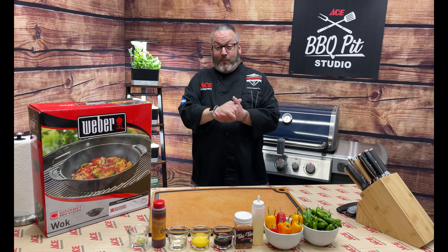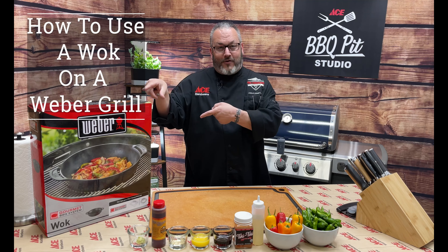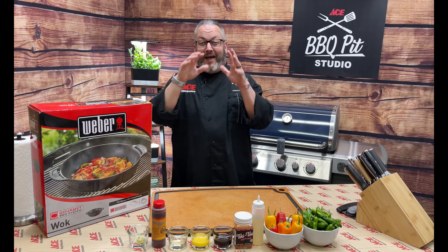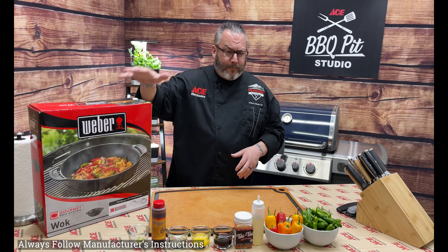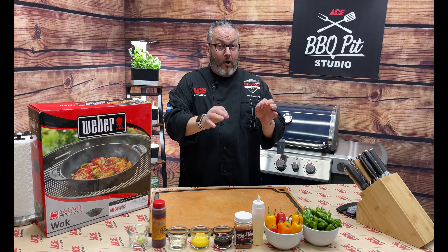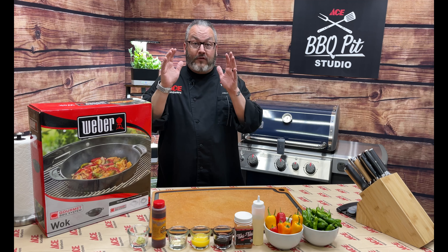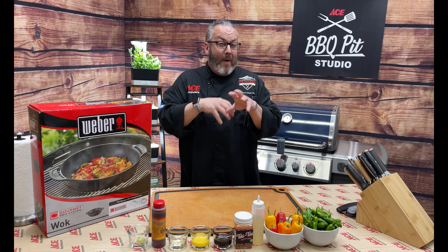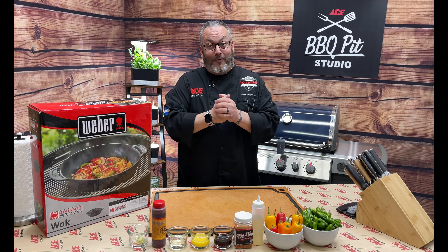Hey guys, it's Chef Jason, your Ace Hardware grilling expert. Today I am going to turn you into an absolute world's best top wok star — that's right, I've been waiting to say that all week! Today we're talking all things wok on the Weber grill. Today's recipe we're going to sear off and blister some shishito peppers with a great dipping sauce — an absolute must-make for your next entertaining event, delivering that mildly spicy, sweet, Asian-inspired flavor.